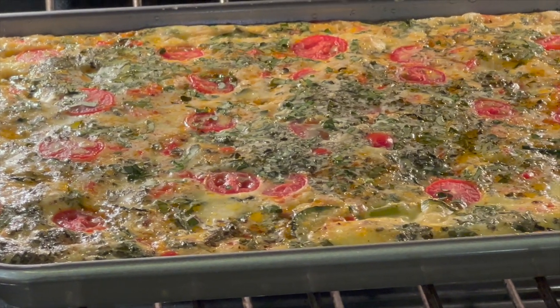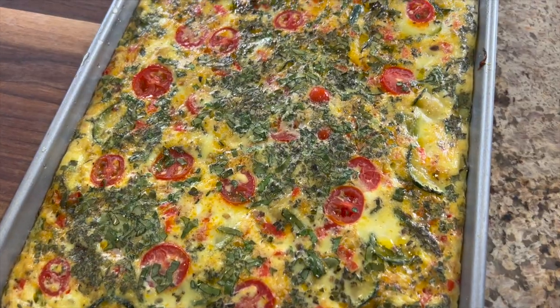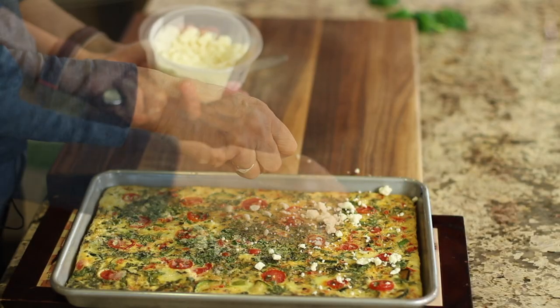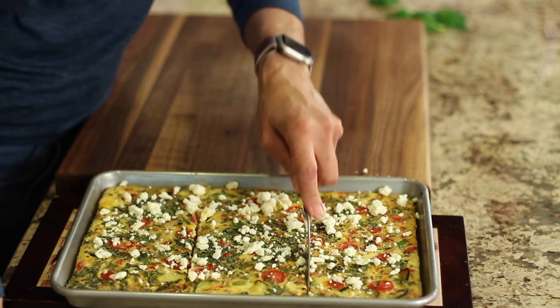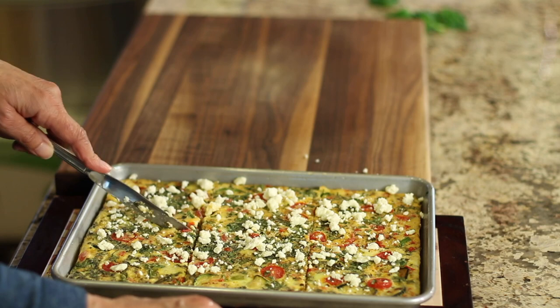Here's a peek of our frittata cooking in the oven — it's almost done. All right, it's time to eat. Here's our frittata; doesn't that look scrumptious? I like to garnish it with a little feta cheese, just sprinkle some all over the top and we're ready to serve. Depending on what else you're serving with this, you can cut this into four all the way up to six pieces.